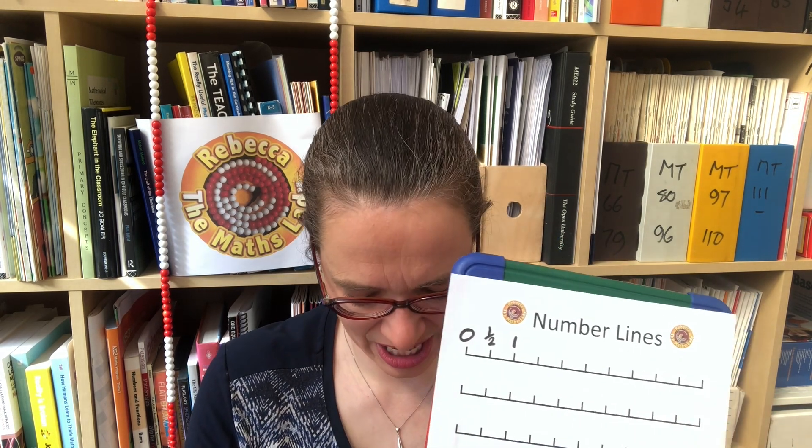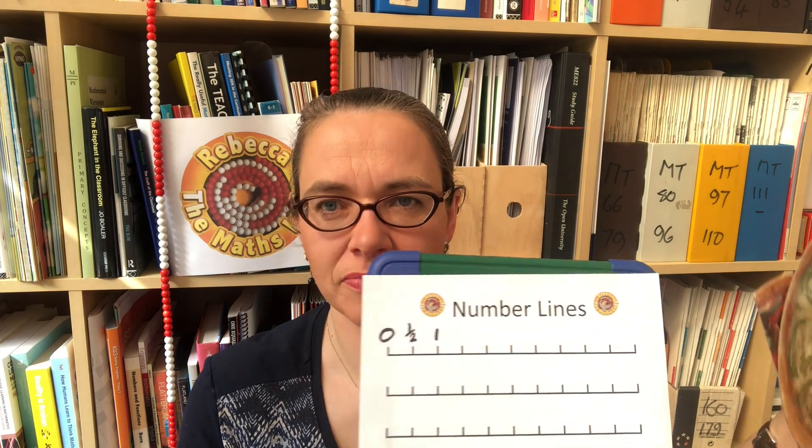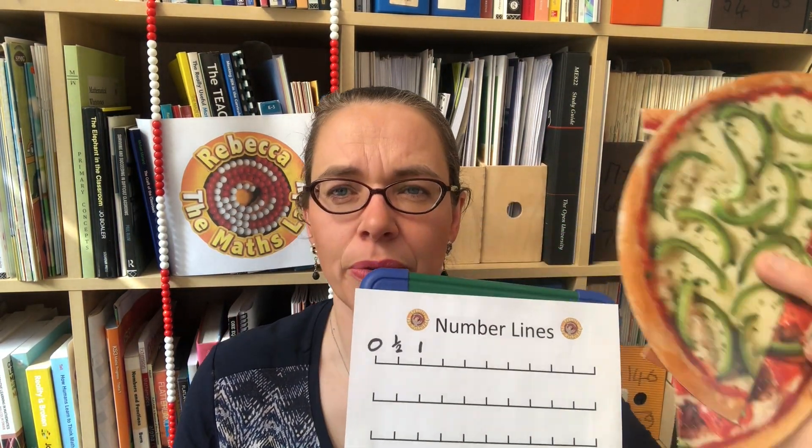Then we can ask: what's the next result going to be? There's a lovely bit of exploration here — if you build it with halves, there are three halves here, and that leads to the idea that this can be three halves. But it can also be one and a half, and these two values are the same size. We can carry on: the next result will be four halves but it will also be two, and we can write it either way — four halves or two.